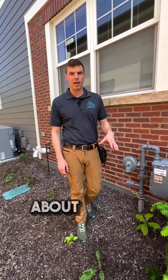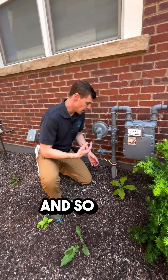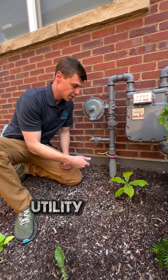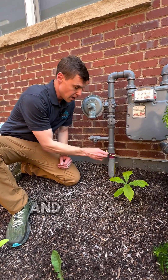I wanted to take a minute to talk about what a tracer wire is. This is something we look for during an inspection to see if the gas service line coming from the utility to the house has one of these tracer wires. And what this is...